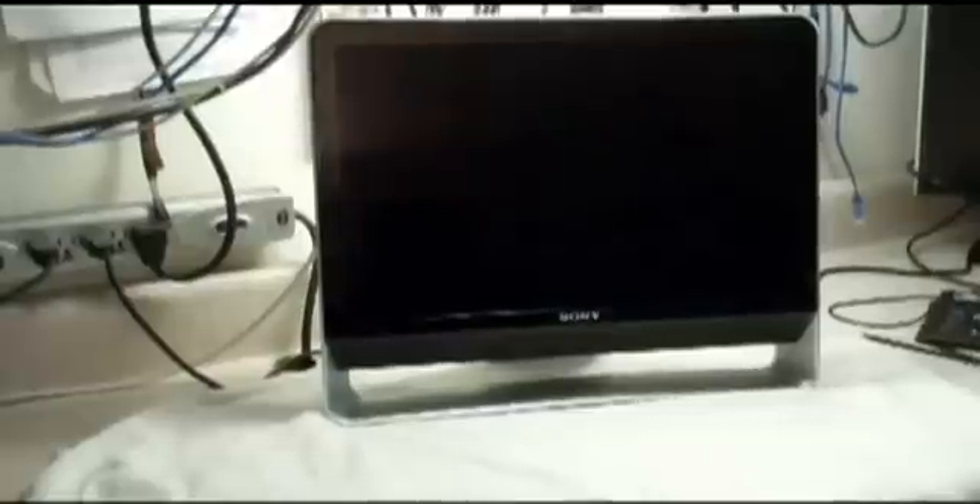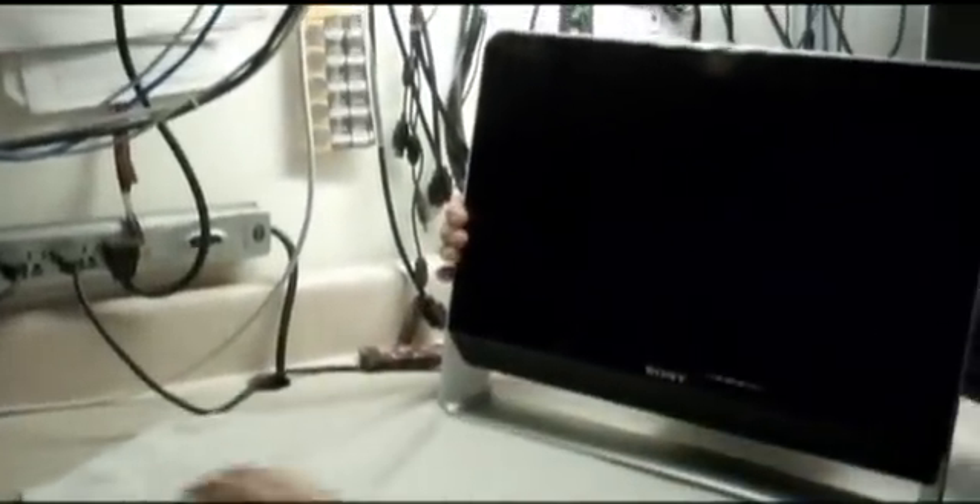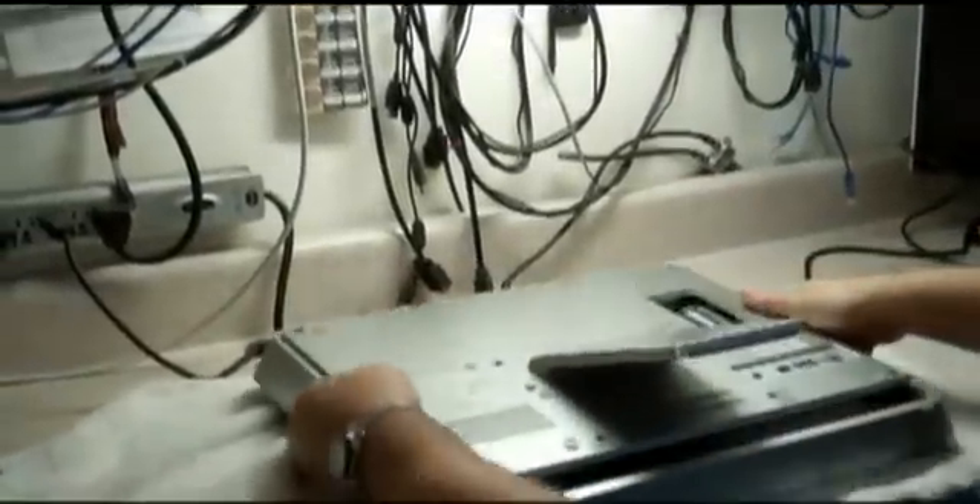Alright, this is going to be a short video about how to remove the cover and access your hard drive for the VGC JS series desktop all-in-one computer. It's fairly simple but I haven't found anything on the net about it, so I figured it out and I'm going to do a little video.